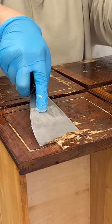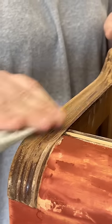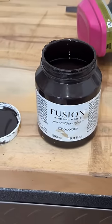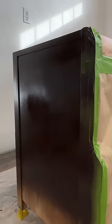I stripped the old finish off of the drawer fronts and then hand-sanded the rest of the wood on the fronts. Then I masked all of that off and painted the bodies in this scrumptious dark chocolate brown.